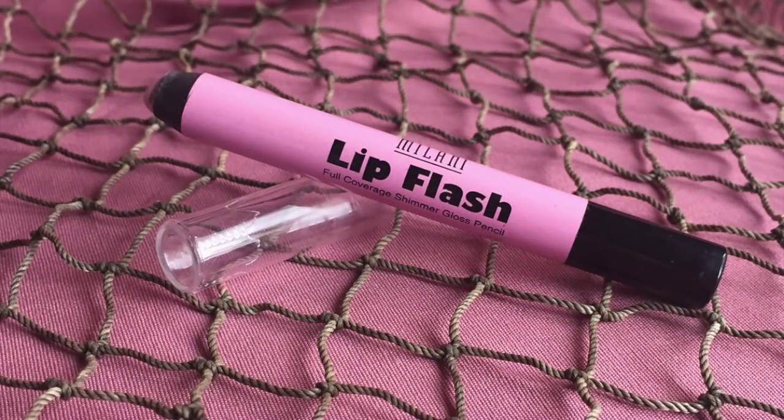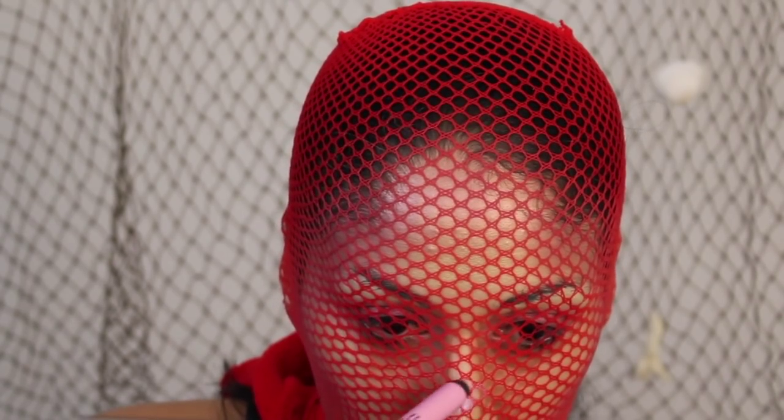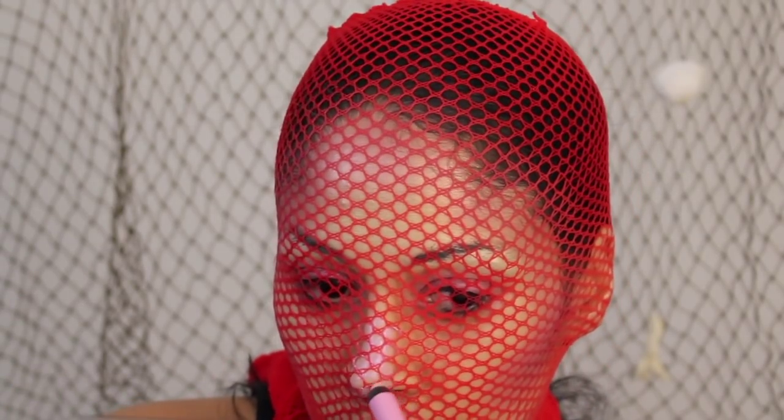Next I'm taking this Milani Lip Flash Stick — it's like a jumbo stick in a purple-y pearl color — and I'm going to draw some little scales on the bridge of my nose and just fill them in.